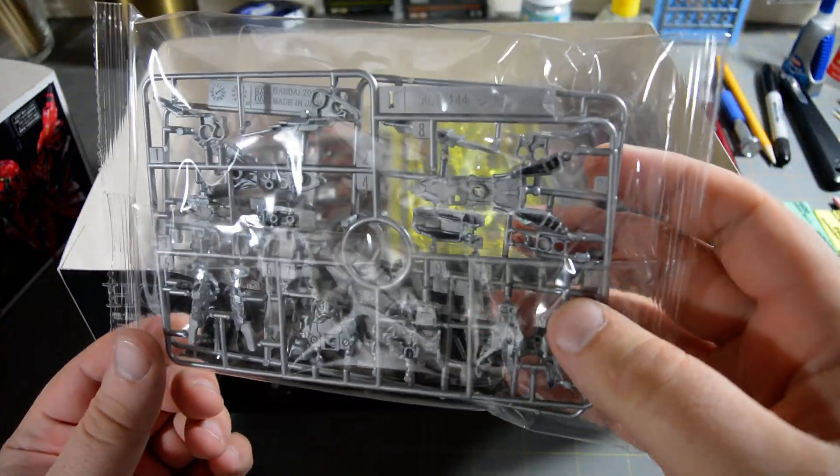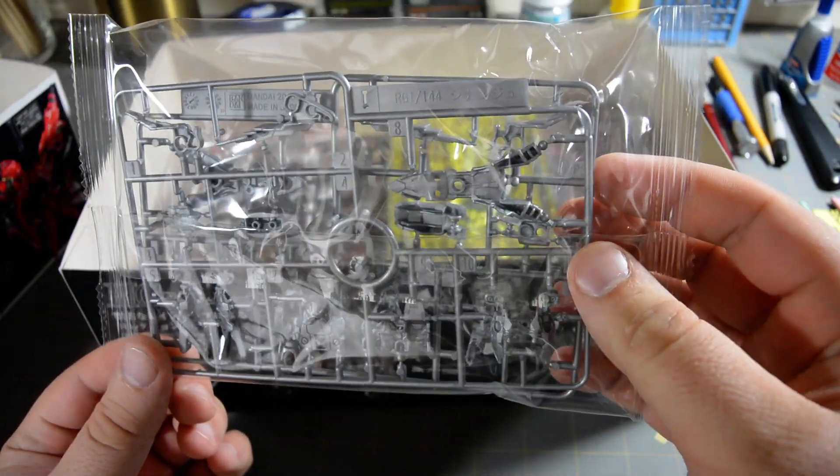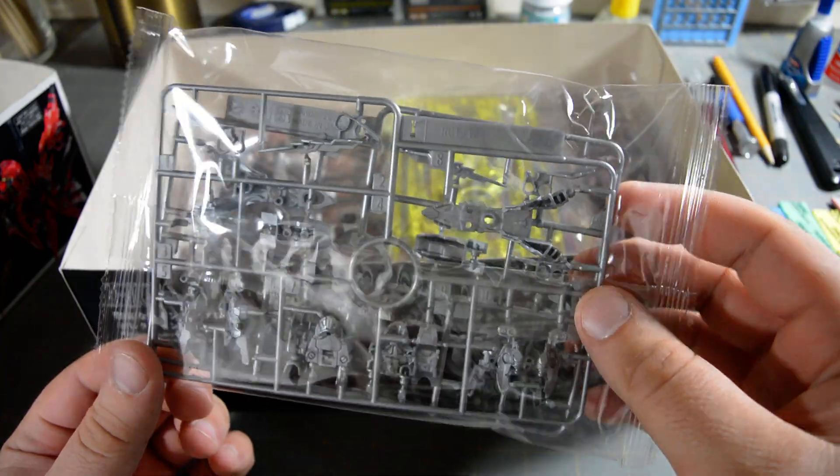Looks like we've got two small runners of silver parts. This is silver plastic, not silver plated, so we'll have two different shades of color for the inner frame.